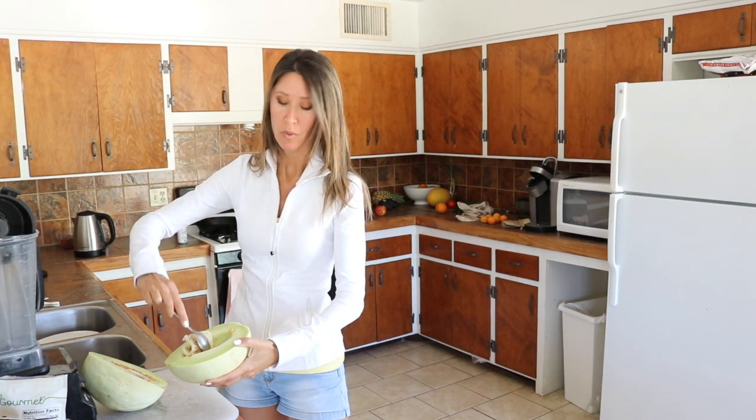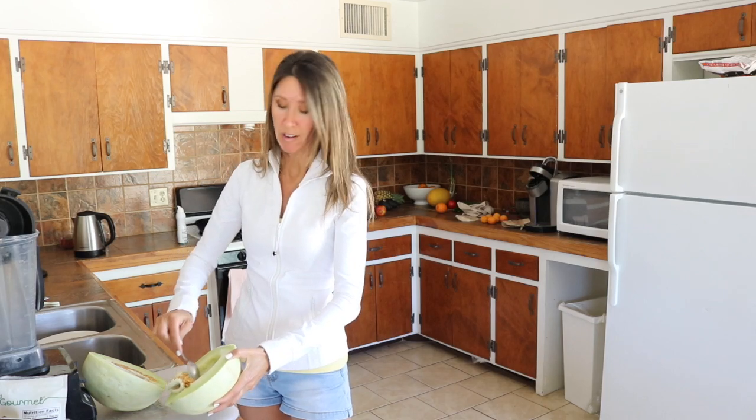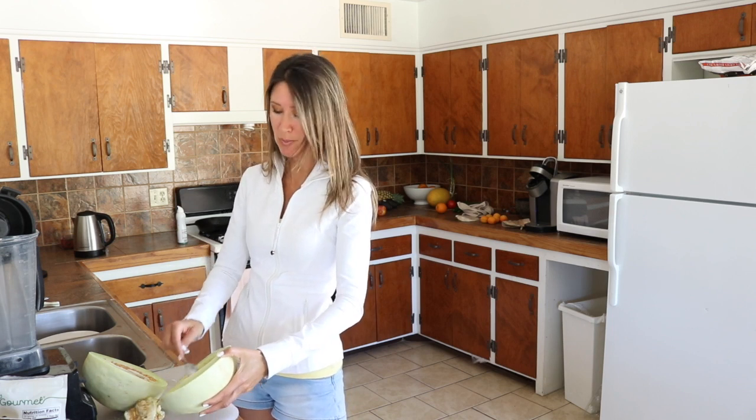The seeds are going to go in our compost pile. We've got all kinds of little critters that love eating our compost pile. They don't even let it get a chance to turn into garden soil. They just start eating everything as soon as we put stuff out there.